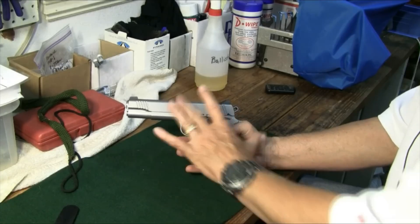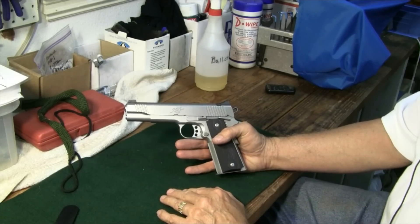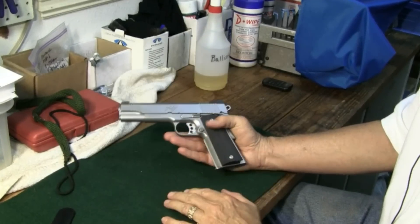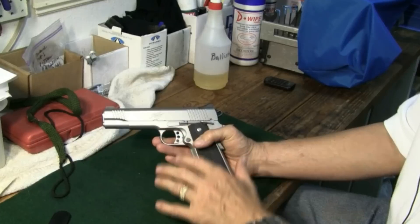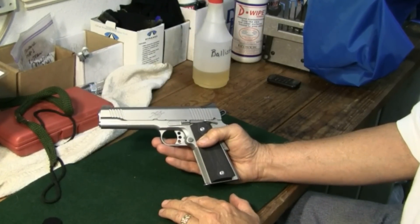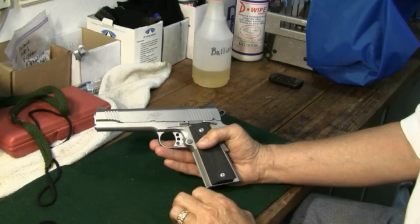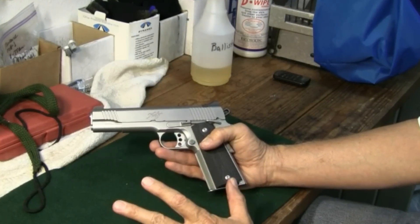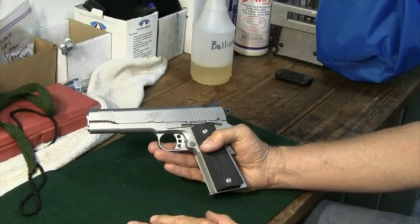Hey y'all, J.M. back here in the shop after shooting this Kimber Stainless TLE-2, so let's go ahead and field strip it and clean it. Now if you've not ever field stripped a 1911 or especially a Kimber like this TLE-2, you'll find out that it's a little bit different to do so. We'll take this step by step and show you some of the differences in field stripping a gun like this versus something as simple as the Glock or the SIG.